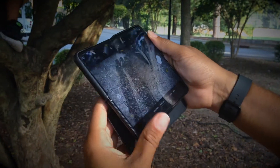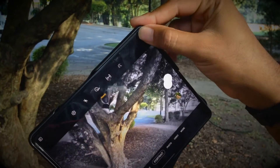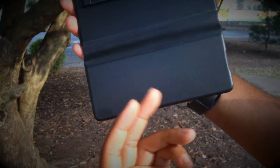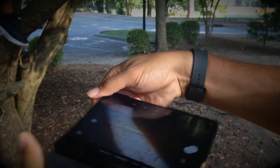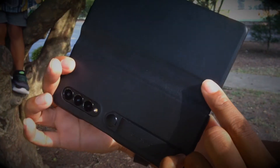One thing I have to add is that whenever you're trying to take pictures with this cover on, I don't like it because it covers up the cover screen preview — the other person won't be able to see it because that flap is going to fall over it. And if you flip the phone upside down, that flap is going to fall over the camera portion of the device. So I don't like that part about it either.